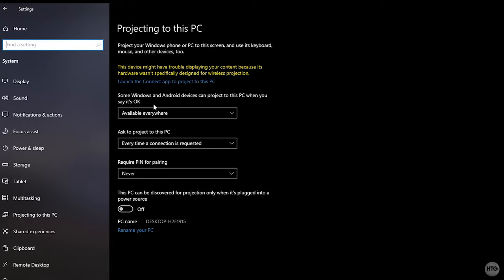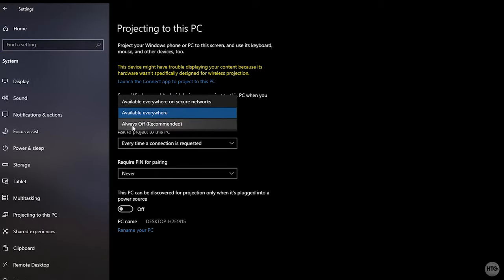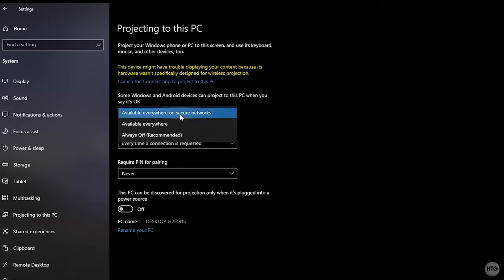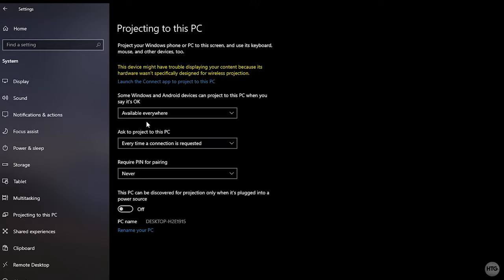The first setting to change is 'Some Windows and Android devices can project to this PC.' By default this is set to Always Off. You'll want to set it to either Available Everywhere or Available Everywhere on Secure Networks, depending on whether you want projection to work on all networks or only secure ones.